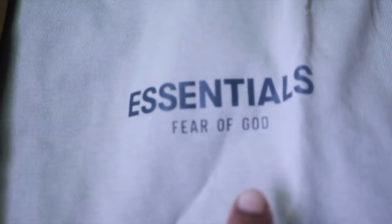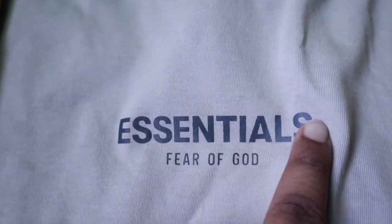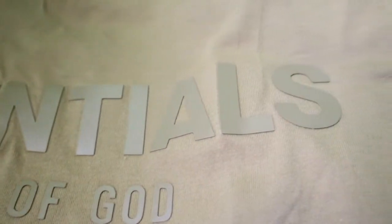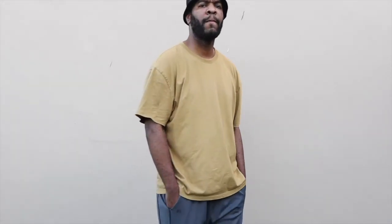On the back of the t-shirt there's also a raised lettering rubber tag. Comparing it now to the Fall/Winter 2021 tee versus the core collection — with regards to feel, they more or less feel the same, the same cotton quality. On the back of the Fall tees, however, you see 'Essentials' big and bold.